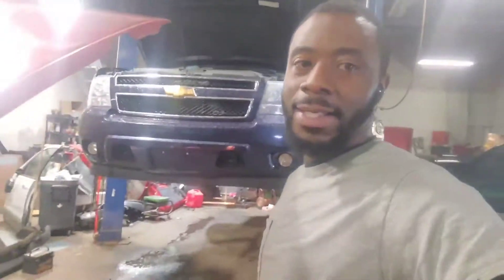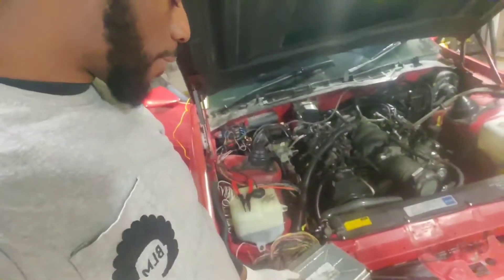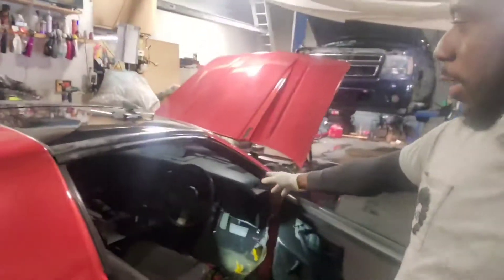This right here is the move. Listen, everybody with third-gen F-bodies — I realize it's really hard to figure out how to wire in the vehicle speed sensor for an LS swap, specifically how to wire the vehicle speed signal from the LS PCM to the dashboard of your third-gen F-body.